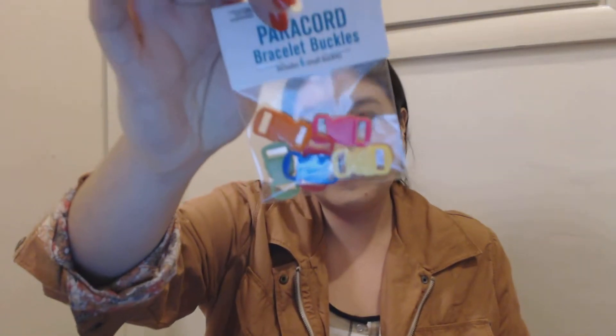Along with the paracords, I got this paracord book and also these paracord bracelet buckles. They're really fun colors — pink, orange, red, blue, green, yellow. I also got this paracord booklet and I thought it would be really fun just to make these types of things.